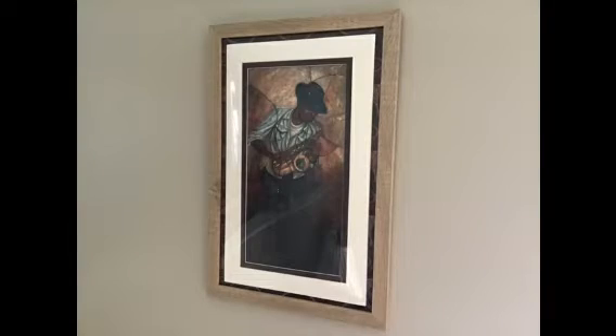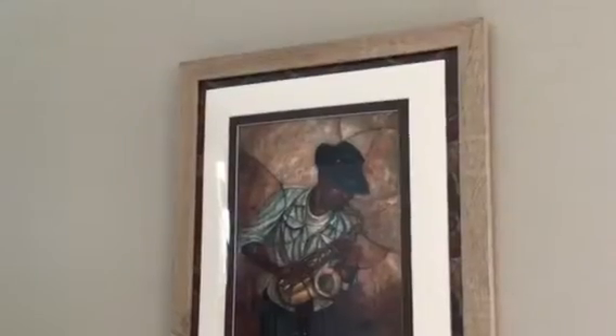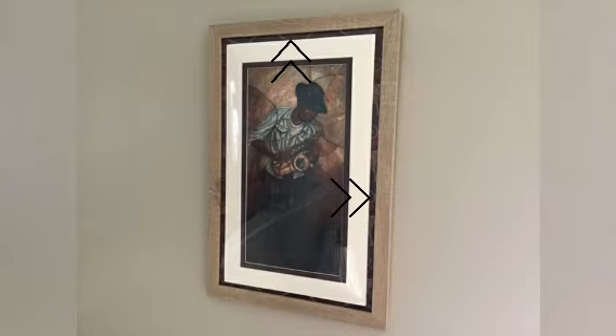Lastly, put your matted print in your frame and hang it up, and it looks beautiful. Here is the final print, framed. I really like it — I think it came out really well. The colors are picked up in the picture, and it definitely adds to the presentation.